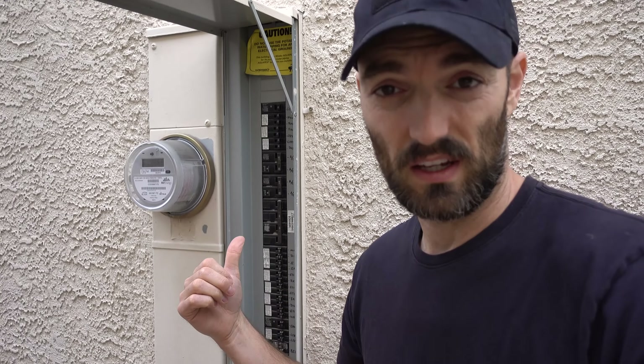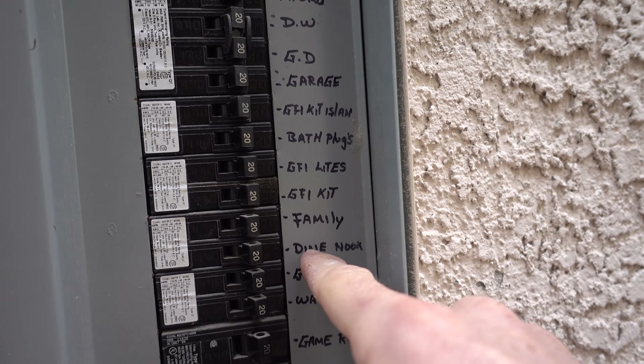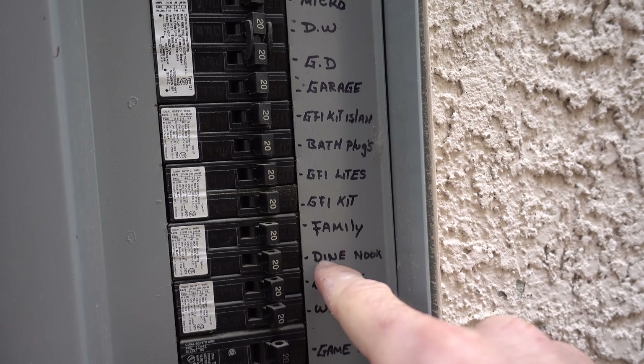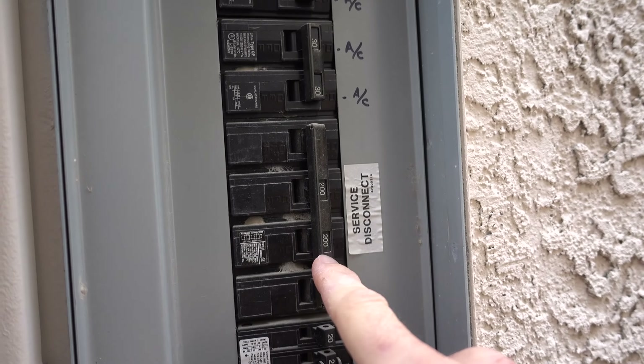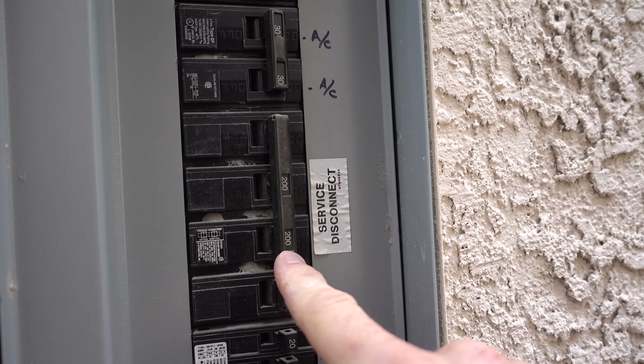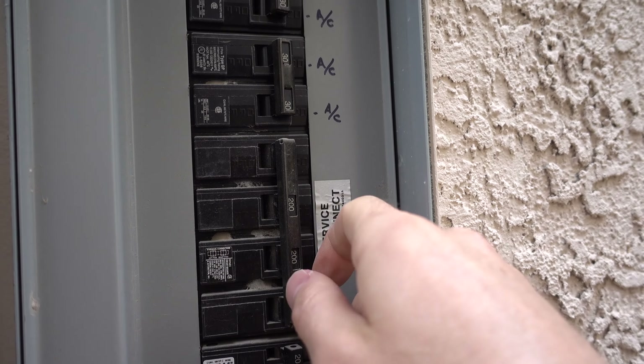I'm out here at my breaker and I basically just have to figure out which one of these is going to be shutting the power off for my dining room kitchen area. I found one down here that says 'Dine Nook' — I'm guessing that's it. But what I could do is just turn off the main service disconnect, which would guarantee me no power. So I think that's what I'm going to do.